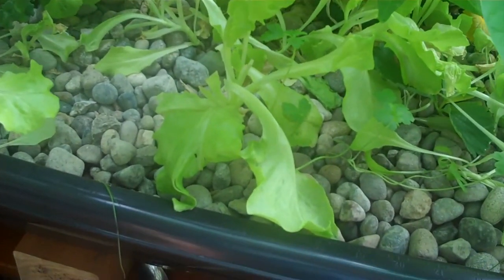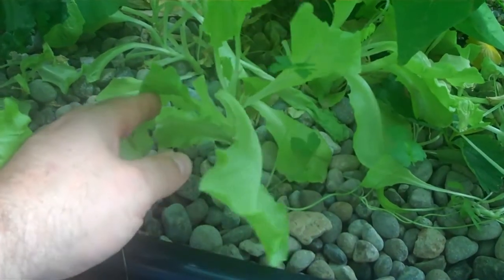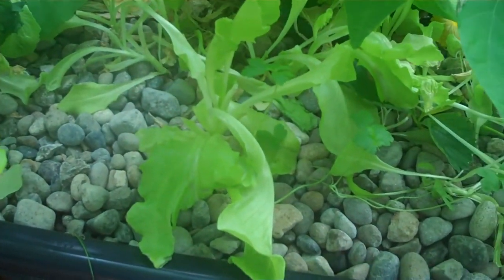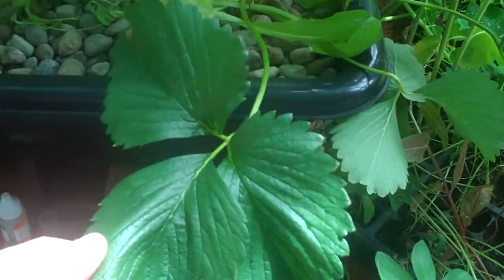I've had four wonderful lettuce harvests here. I've cut these plants down four times right to the base and they keep coming back every two weeks. I had some amazing strawberries too, but the kids came in here yesterday and cleared those out.